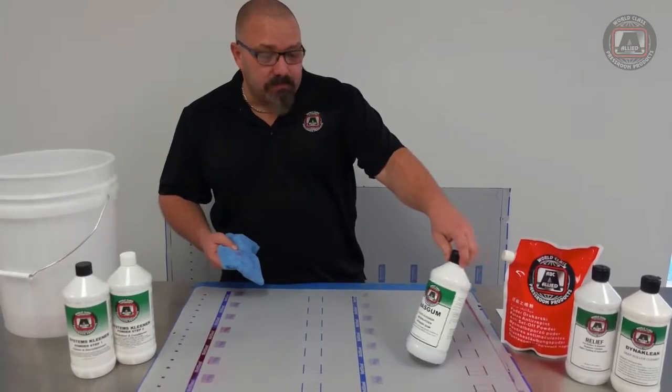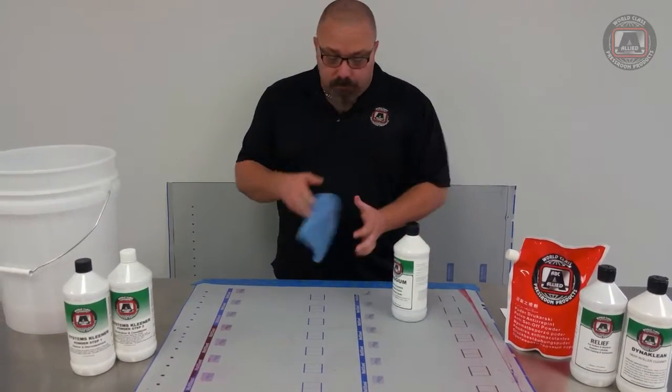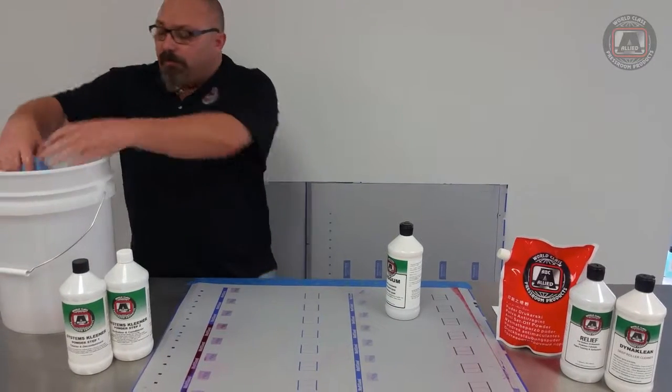We're going to talk about our product NASGUM. It's a plate cleaner and storage gum. The first thing we're going to do is apply this with a damp microfiber towel or sponge.